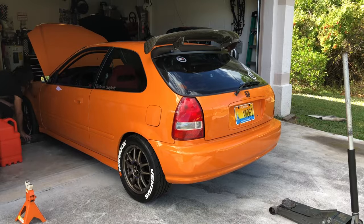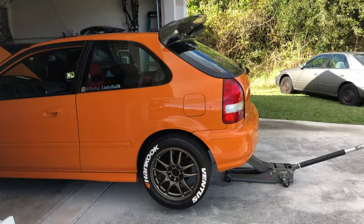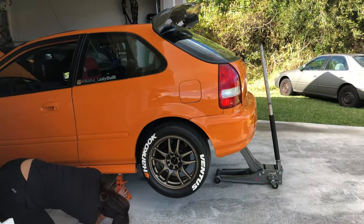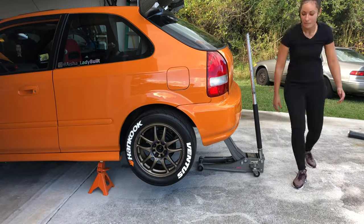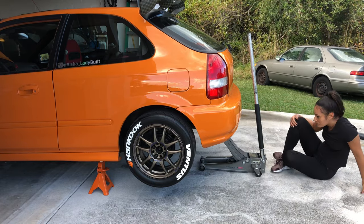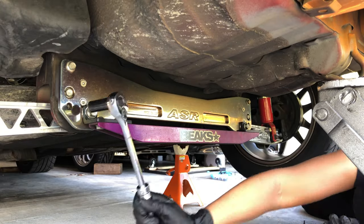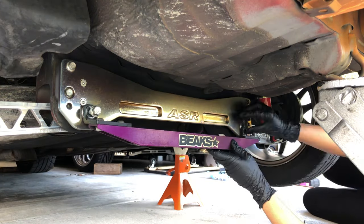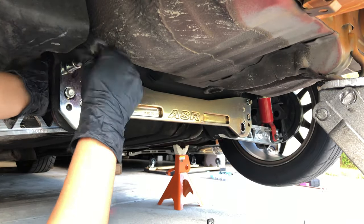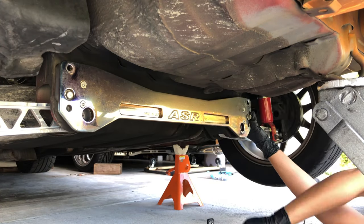To get started, I'm going to jack up the rear of the car and support it with jack stands. I have an existing subframe brace and lower tie bar so I'm going to go ahead and remove those. If you don't already have a subframe brace on your car, then you're basically just going to remove the two bolts that go through the lower control arms.